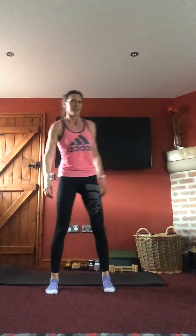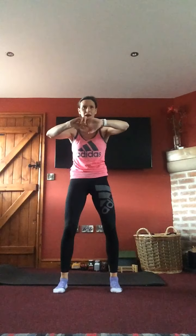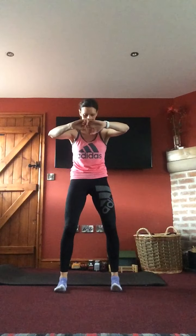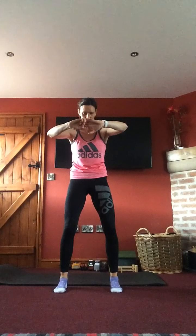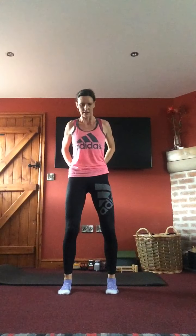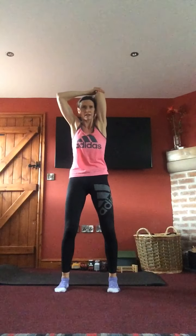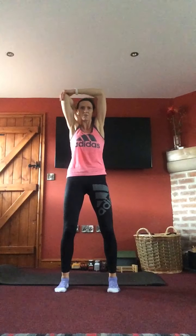Slowly bringing ourselves back up just so we can stretch. First of all, take those hands out in front, push away, head down slightly — stretching all across the upper back and those shoulders. Take some nice deep breaths to start lowering that heart rate. Then take the hands behind the body, slightly away from you, head down — open up the chest. Then one arm above the head, either stretching across the top or bringing your hand behind.